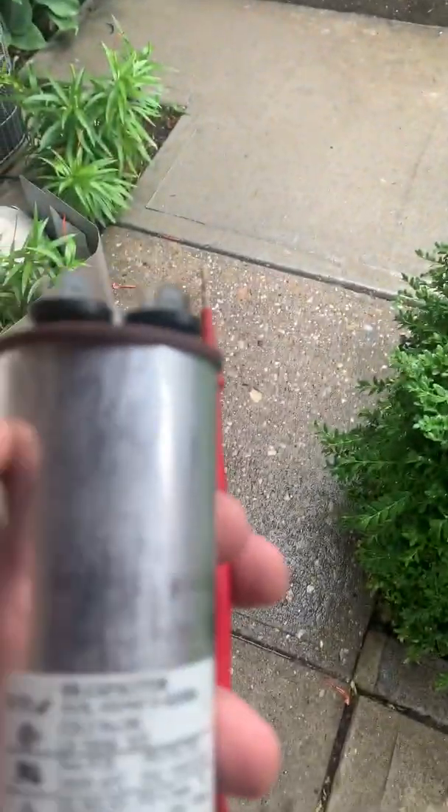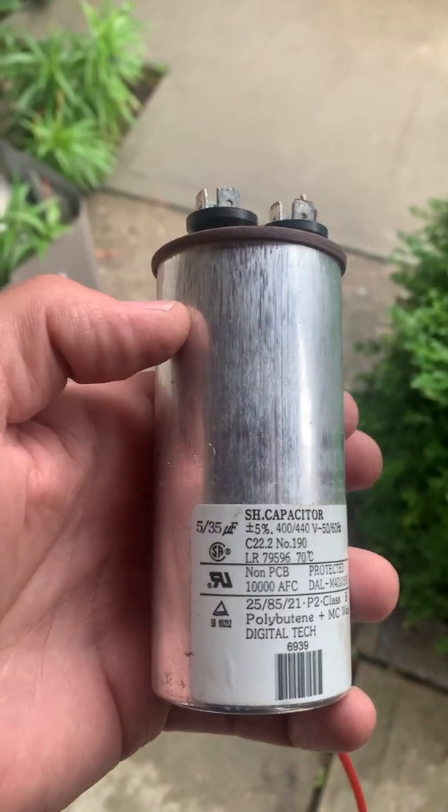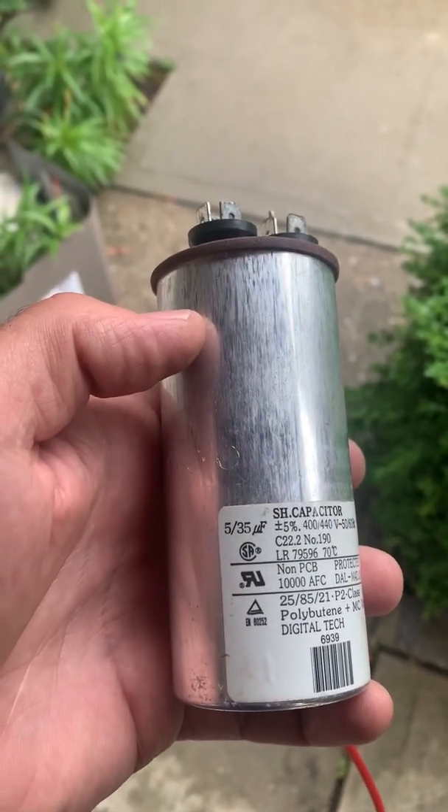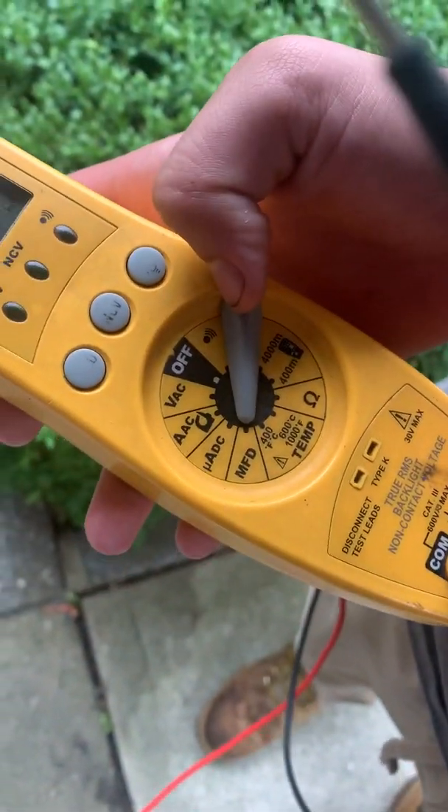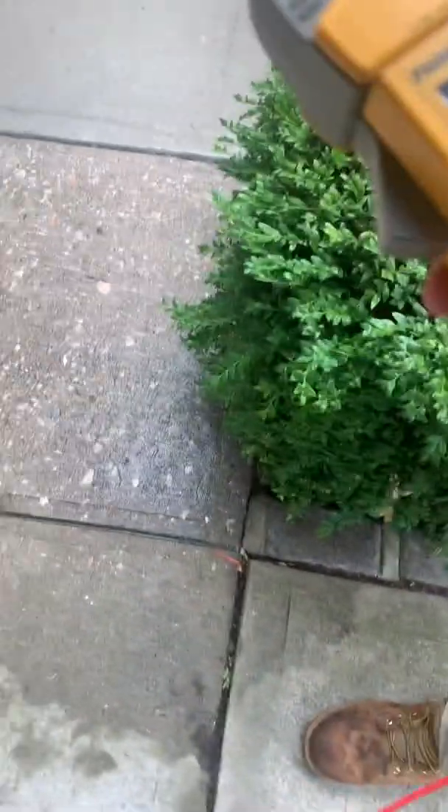Blake is asking me why is this machine bad. We've got a 5/35 UF capacitor, and what you're going to do is put that on MFD — microfarads. So the first thing we're going to do, go ahead Blake, hold on to this.